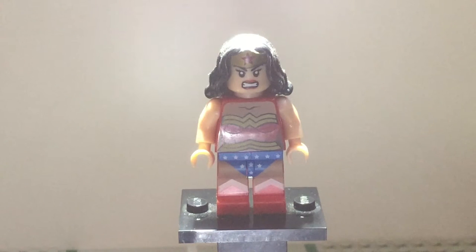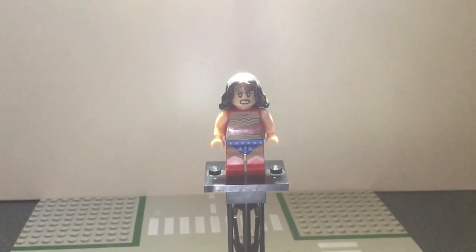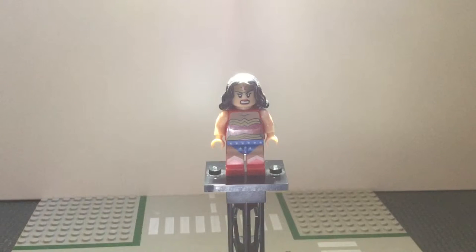Now the way you can spot a fake minifigure, there are loads of different ways you can spot a fake minifigure. It looks normal from a distance, but there are plenty of ways you can spot a fake Lego minifigure.